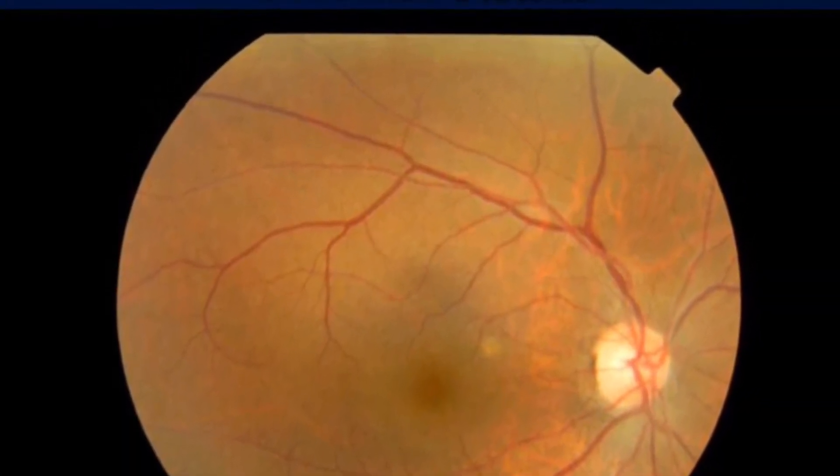Hi, it's Dr. Wong from International Special Science Center. I'm here again to talk about another topic. Today we are going to talk about retinal detachment.